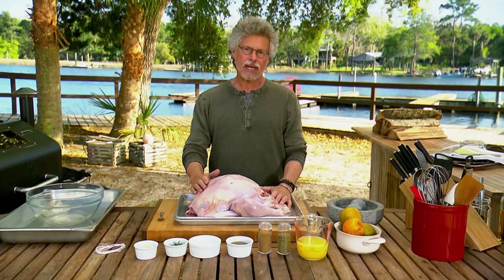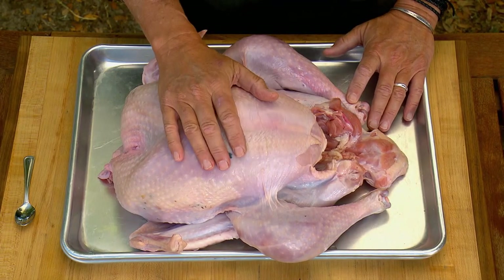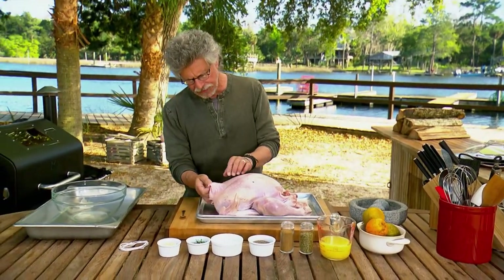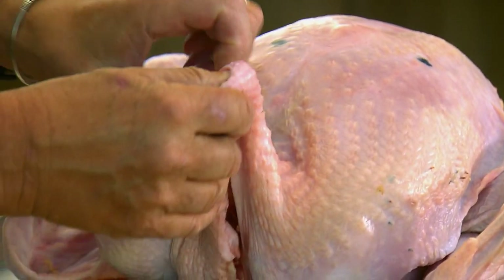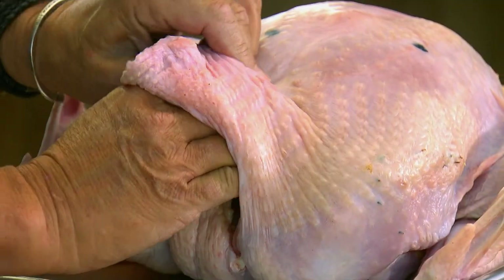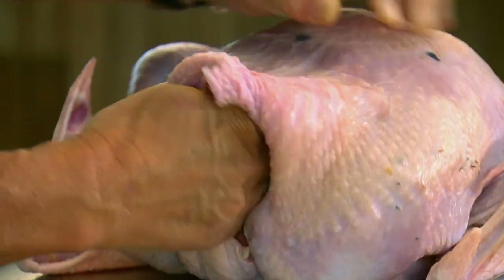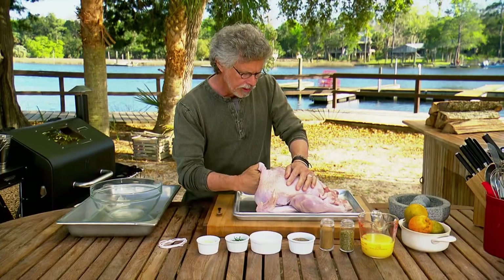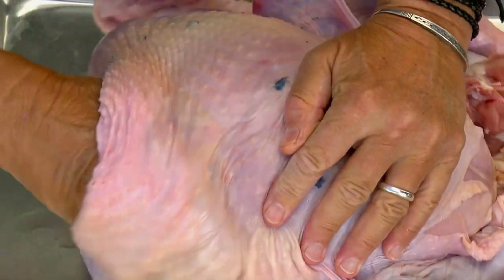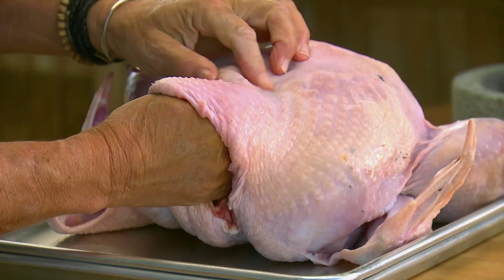I'm using a 12-pound Heritage Black turkey. You can see it has these black speckles — it looks very different than a supermarket turkey. The first step, it's a little weird, but you want to loosen the skin from the bird. You're going to put the marinade under the skin, so reach in with a couple of fingers and gently work them under the skin between the skin and the breast meat. Be very careful not to tear the skin.